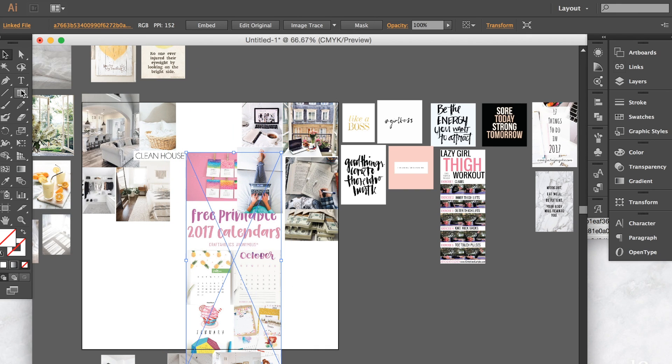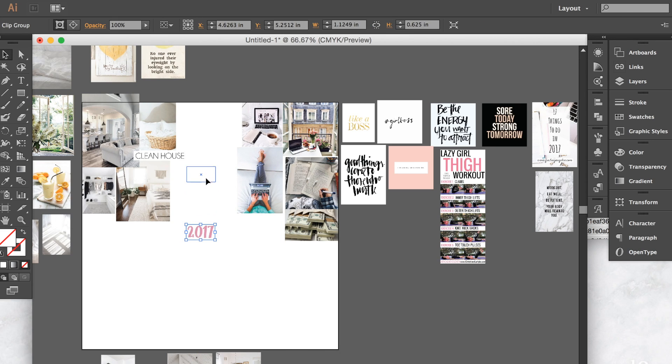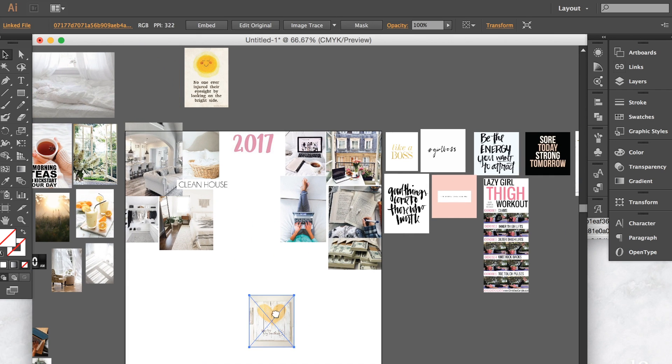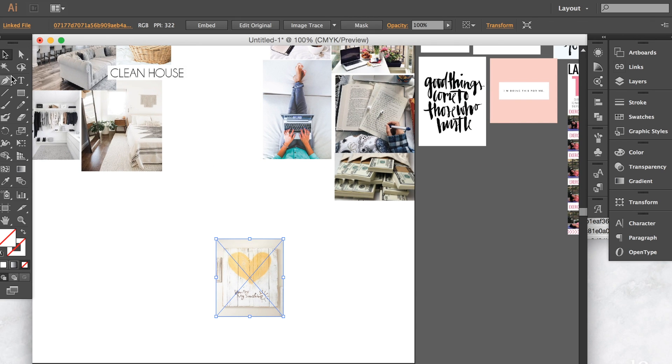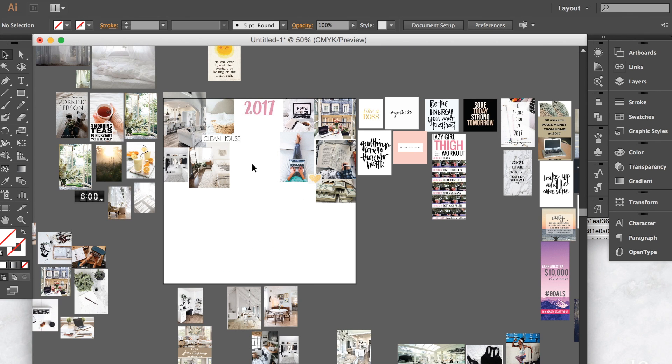I saved a photo that has the year on it — I thought it was a cute touch to make it specific to the year you're doing this visualization. I'm just going to cut out '2017' and place it anywhere. Always do this when your photos are all placed. You always want to do quotes last because they're going to be little add-ins. I also got little doodads like little hearts for small spots that need to be filled in — sometimes it just looks nice.